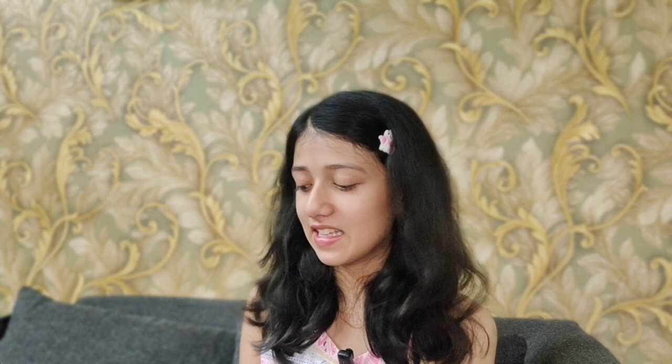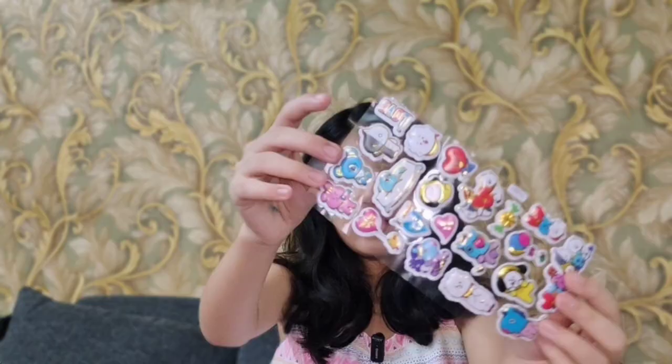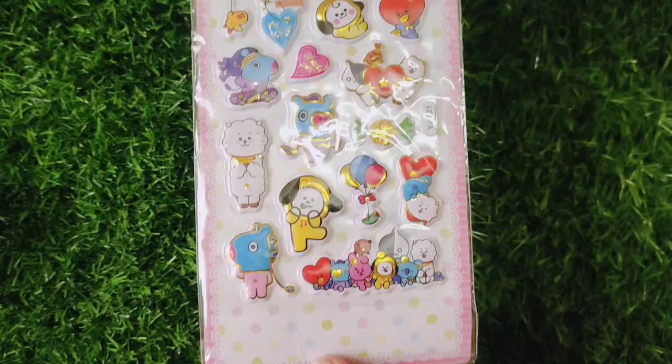The next item is for all the BTS ARMYs out there. These are BT21 cute stickers. They are puffy stickers with a golden lining which reflects very nicely. It's super duper pretty. I'll open it and show you — look at this cute sticker pack!